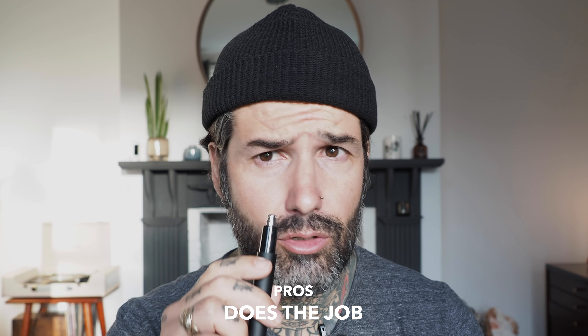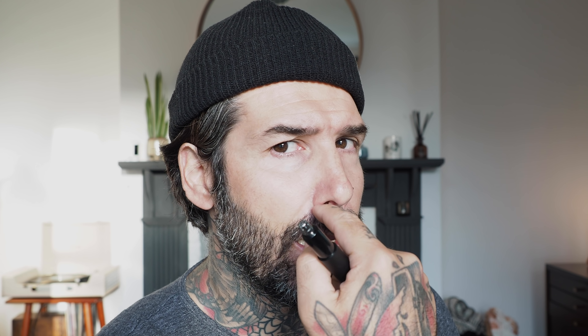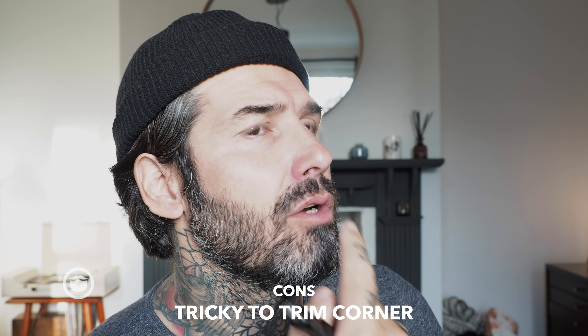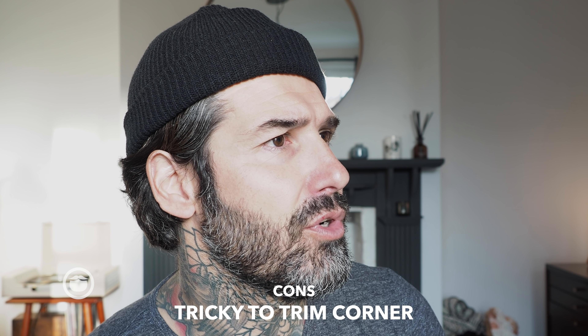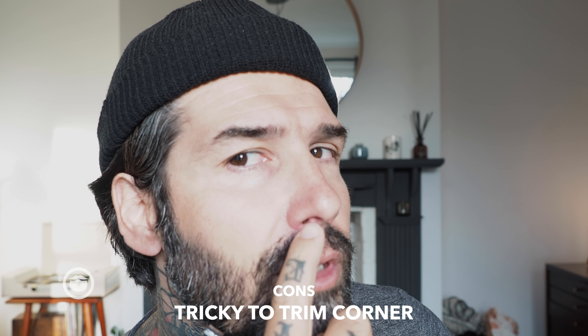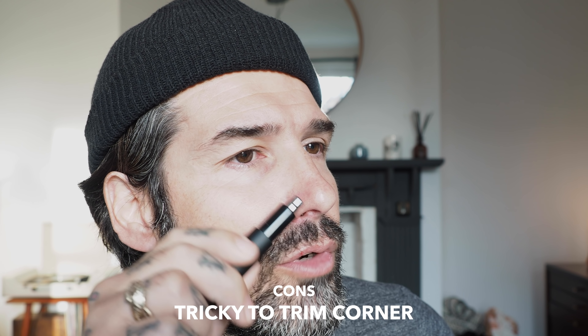These are cool and they do the job too. The only thing I find tricky is trimming in the corners, especially the side corner where most people's nose hair is visible from a side profile. With this trimmer head I can't really trim that area properly — that's the main thing I don't like about it.